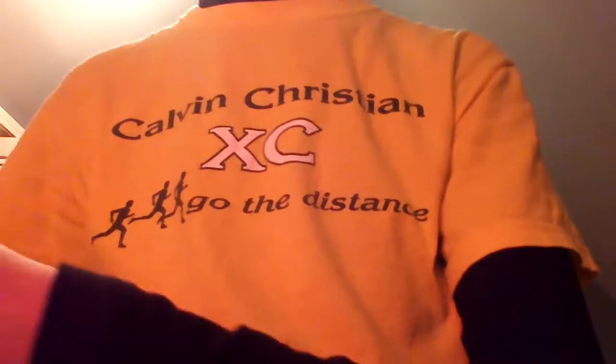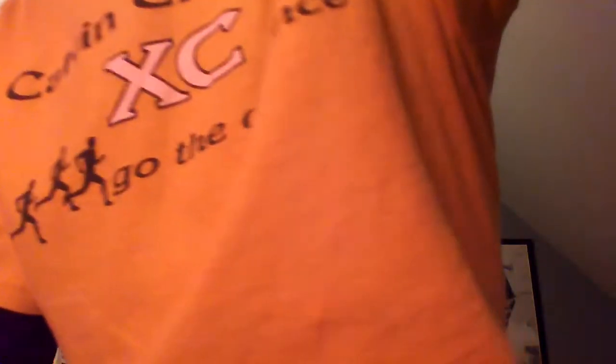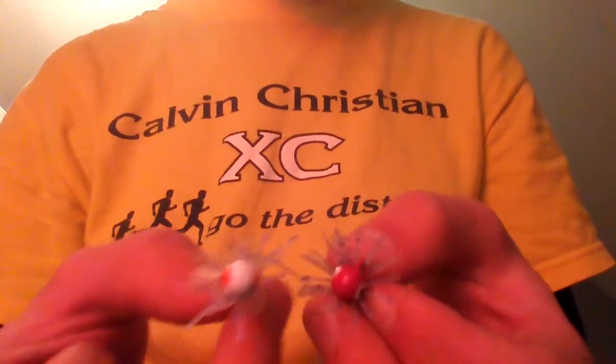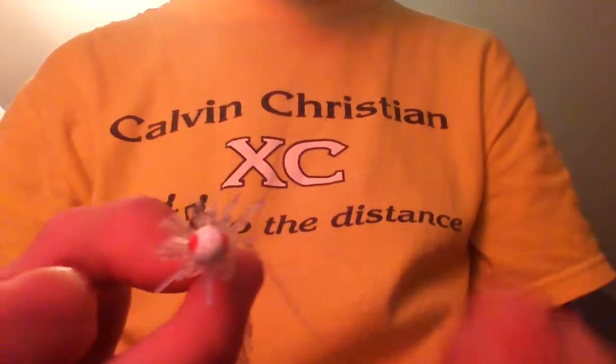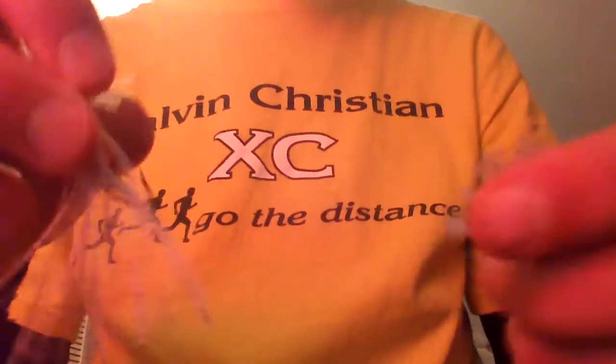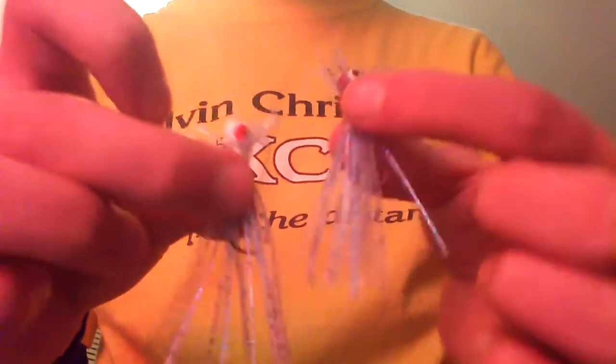Let me stop getting off topic and show you these jigs. They're all in eighth ounce. These are the ball head designs. This one has got white with red eye, and this one's red with white eye. And it's a clear with blue flash. Really nice looking jigs. Well done, Skip.